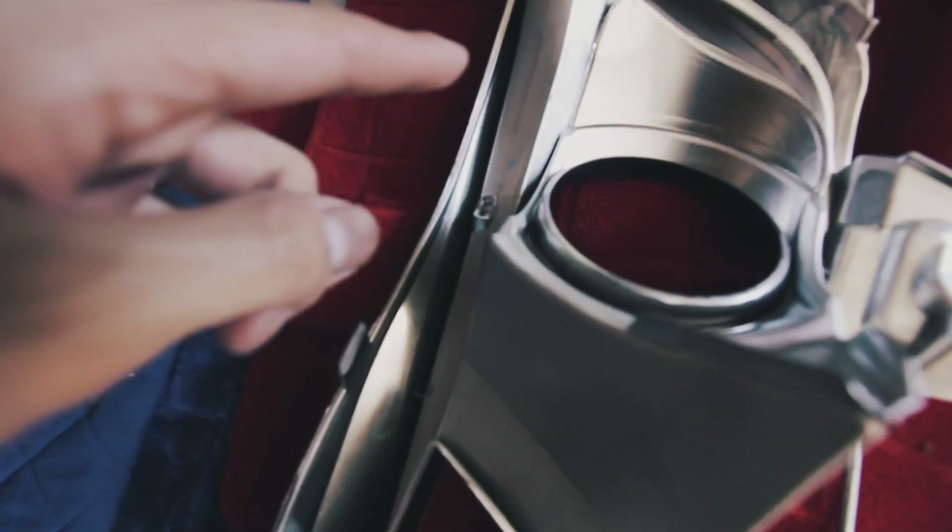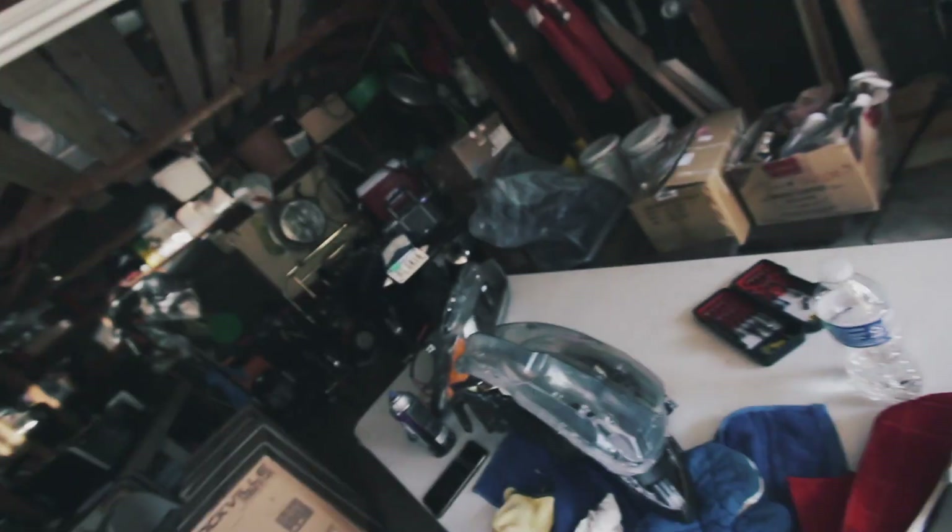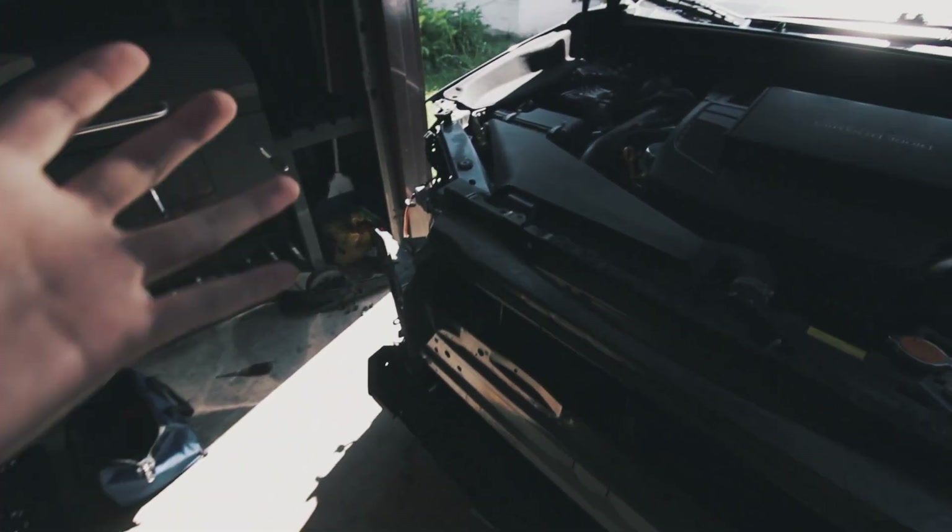Hey guys, it's been a while since the last clip but I've been working on this for a while. It's kind of difficult — these clips to take off the C-light diffuser are being a pain. I got the headlight open and this glue stuff is super annoying. I'll be back once I get this headlight done and installed. Sorry I'm not recording a lot; there are a lot of good videos out there showing how to take off the bumper and take apart the headlight.